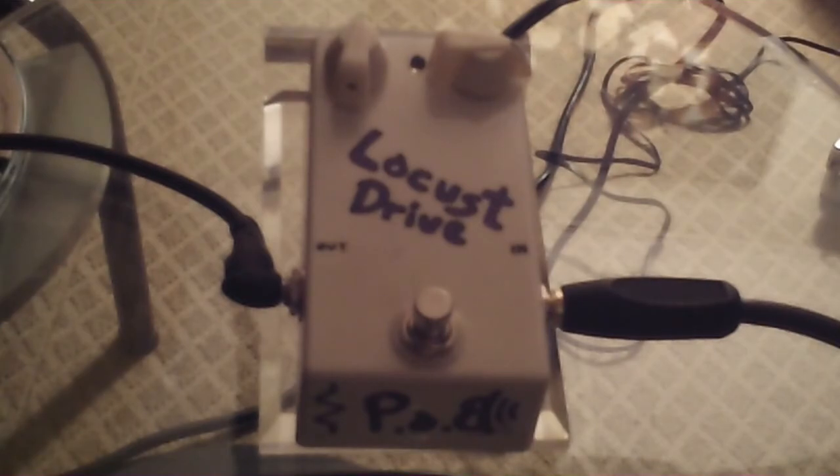Everything is true bypass. We use the best components and silver solder. They're all green, no batteries. Everything is hand-wired with no printed circuit boards whatsoever in these pedals. And everything carries a two-year warranty. Alright guys, hopefully you've enjoyed it — we'll see you in the next video. Take care.